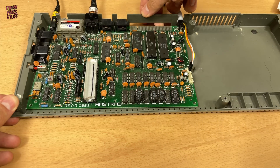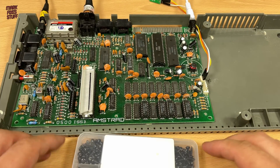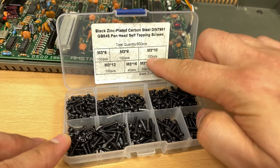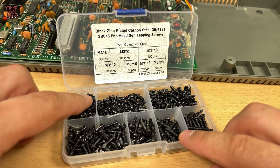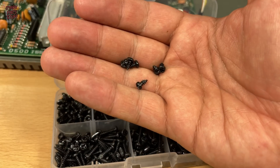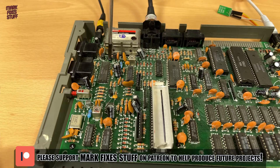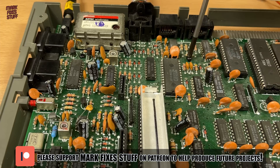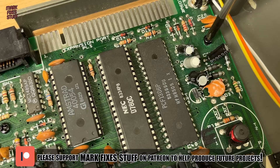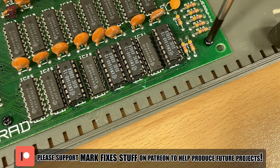This loose board is an annoyance and makes testing harder, so let's screw that down. A lot of the time I find M3 screws are the right choice for vintage stuff — I usually have a selection of various lengths on hand for tasks such as these. We'll use the shorter 6mm M3 screws to fix the board down. I hope you're enjoying this episode. Since global events wiped out my income, I've been working flat out to make my dream of being a full-time YouTuber a reality — if you'd like to help me produce more content like this, maybe you could become a patron at patreon.com/markfixesstuff.